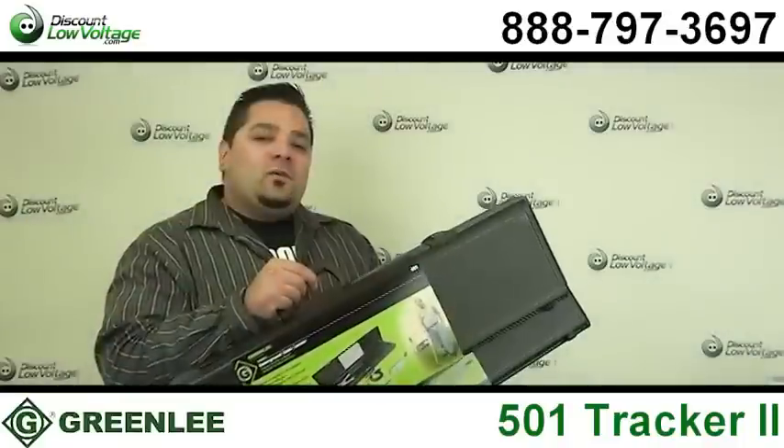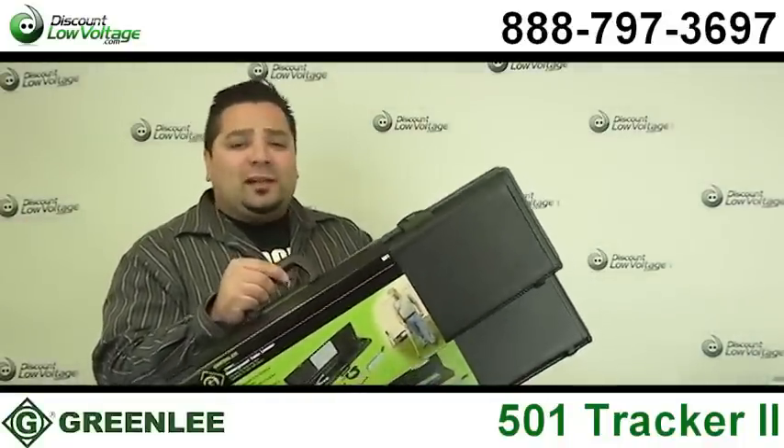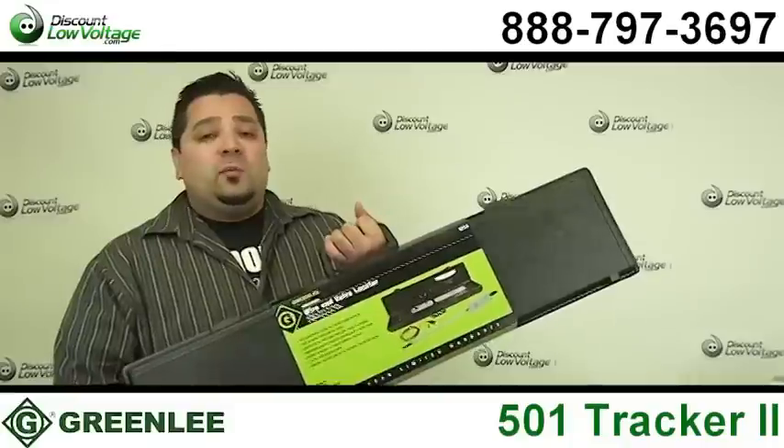The 501 is considered the electrician's tool — it has features more common with electrical type installations. For irrigation guys, we also carry the 521A, which is also available.